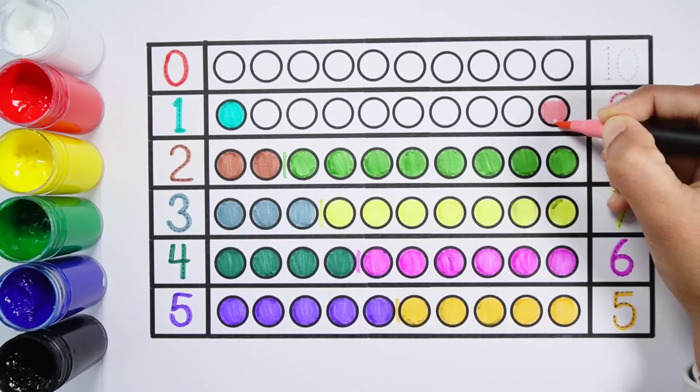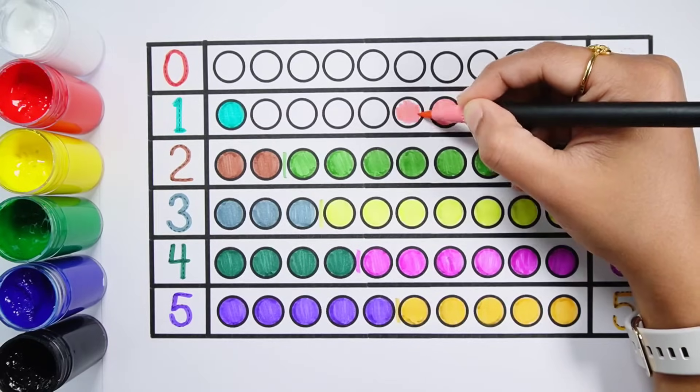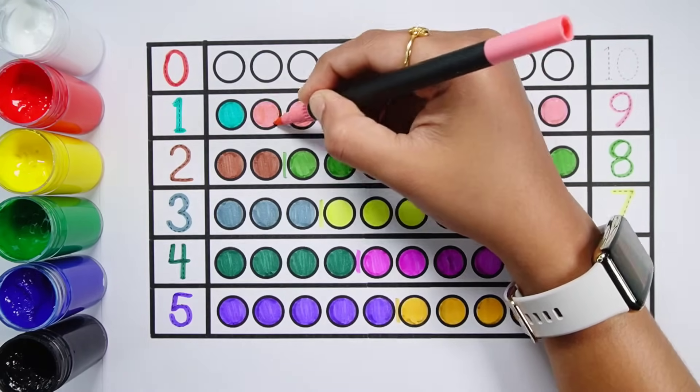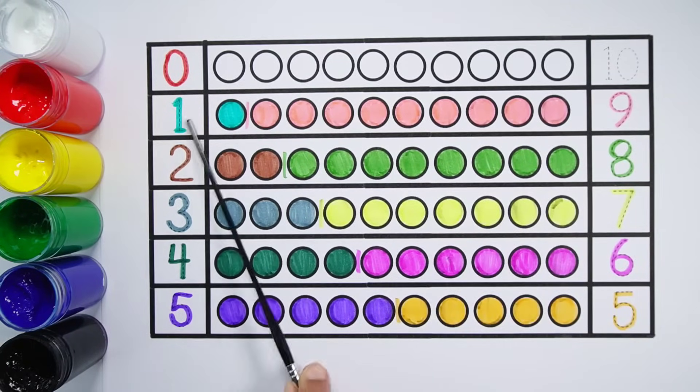Number 9 — 1, 2, 3, 4, 5, 6, 7, 8, 9 — 9 balls. 1 plus 9 makes 10 — 1, 2, 3, 4, 5, 6, 7, 8, 9, 10 — 10 balls. 1 plus 9 equals 10.